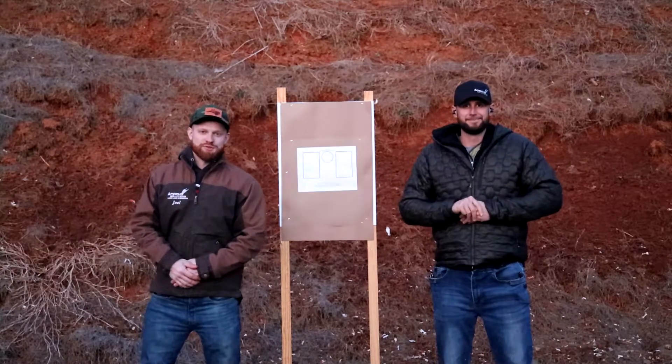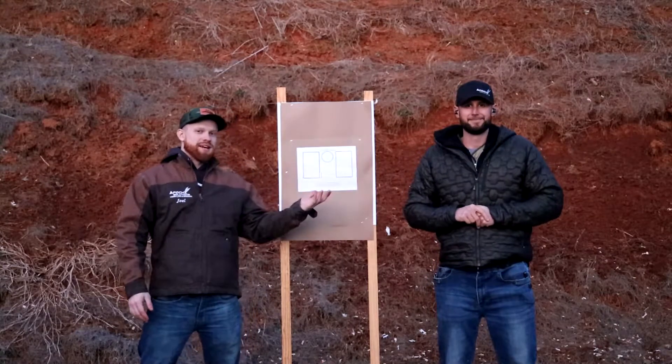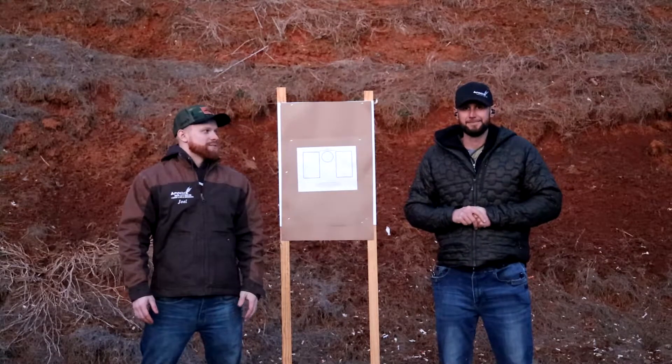Hey guys, welcome back to another episode of our Cold Drill Friday. I'm Joel Trey, this is Tim Kelly. Tim, tell us about the drill we're gonna shoot today.